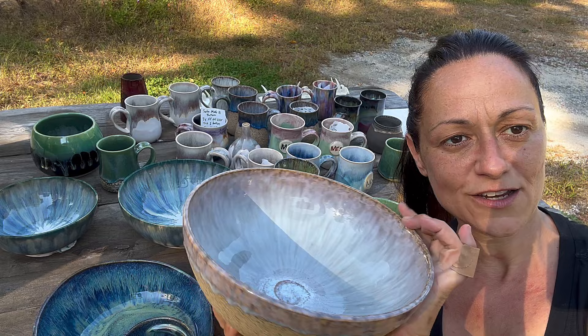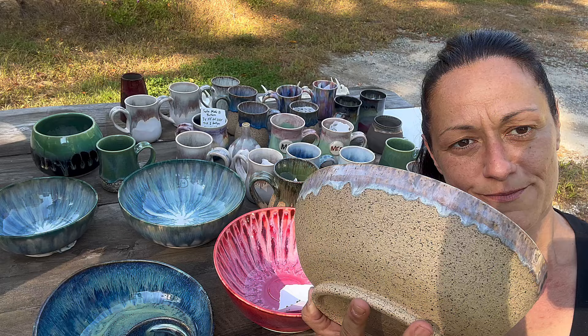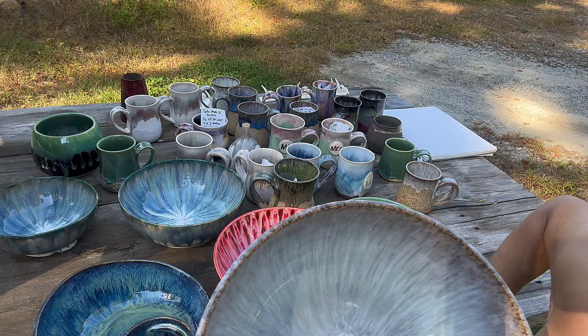This is my famous clean, crisp, easy Speckled Buff Laguna clay with Pearl White three times inside and on the rim. Just love it!